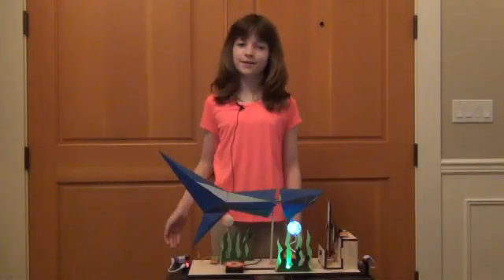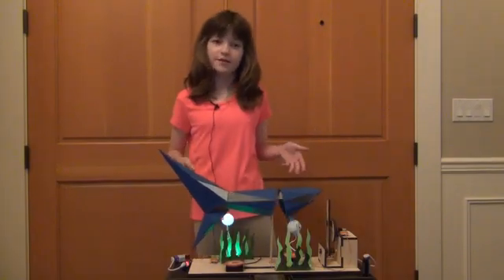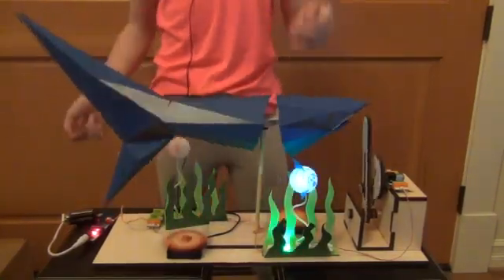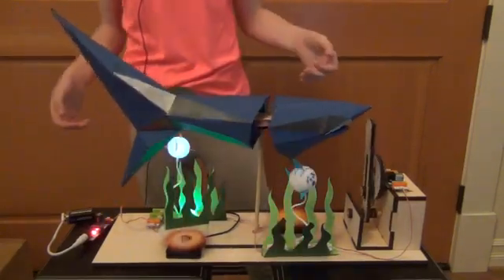Hi, I'm Brianna and I'd like to tell you about my shark engineering project. It's called an automaton. That's just a machine that has its own power source and can do a series of functions, including responding to outside stimuli.